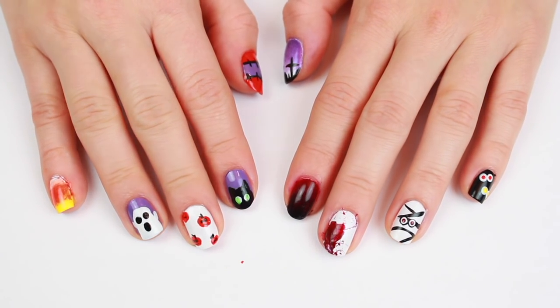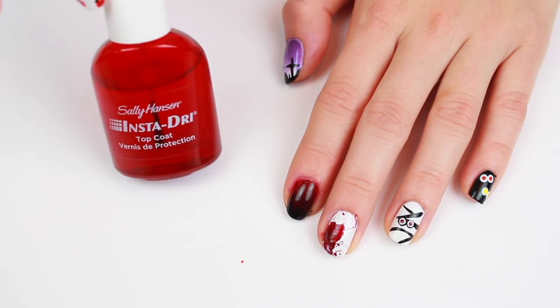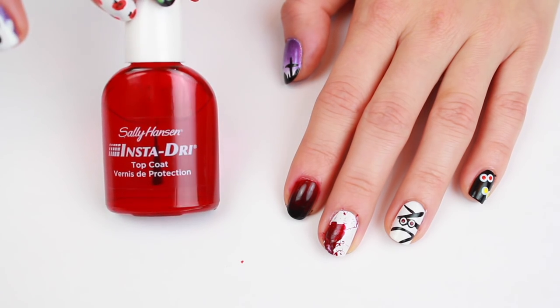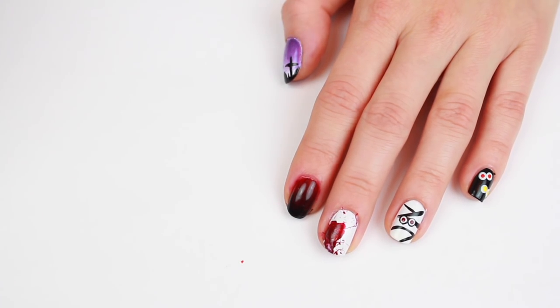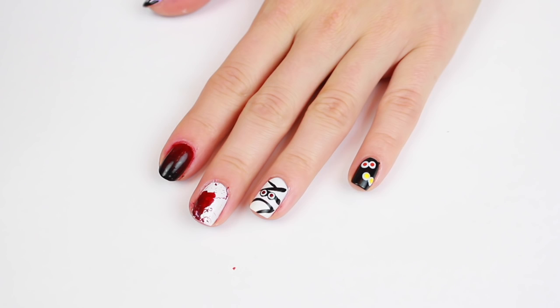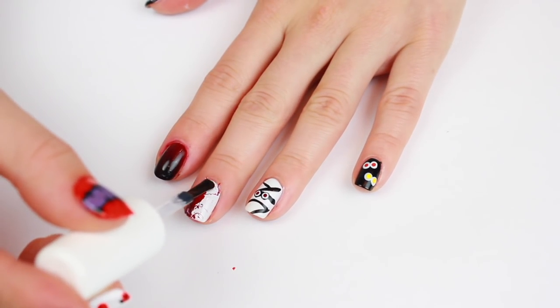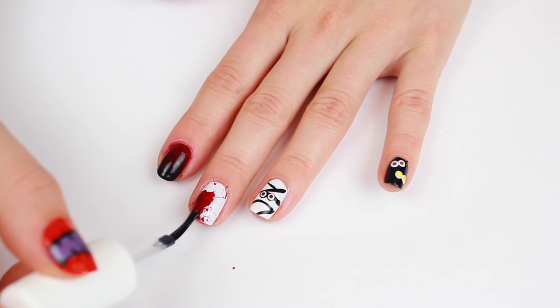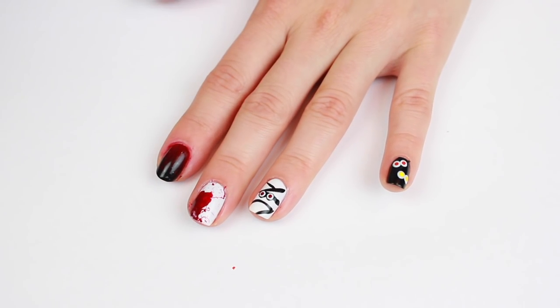Once these are dry, you're going to want to add a fast-drying top coat to preserve all these beautiful designs — or whatever design you choose to do on your nails. You definitely don't need to do all ten like I did, but they kind of look cool together too. Carefully apply a fast-drying top coat to make them super glossy and shiny and protect your nails for Halloween.